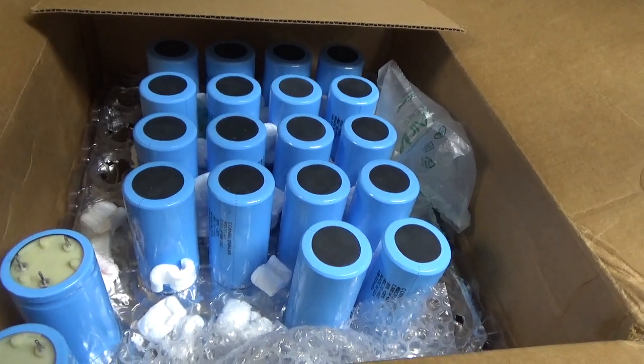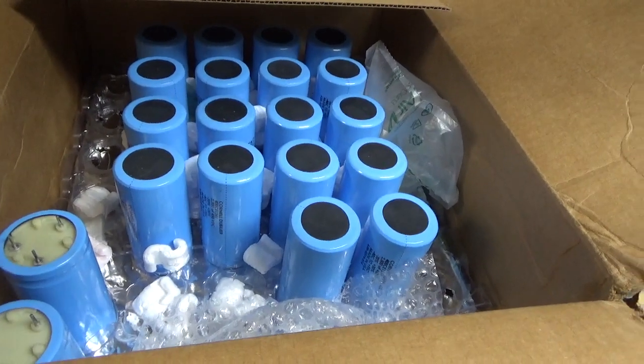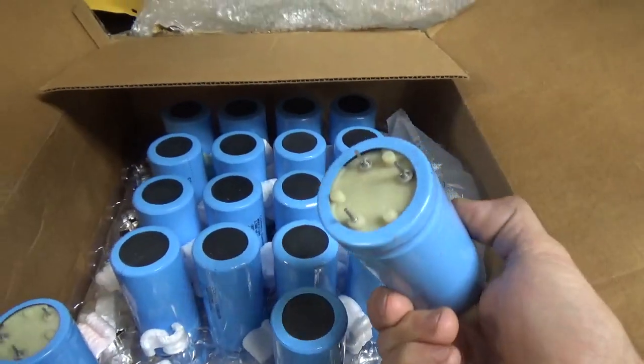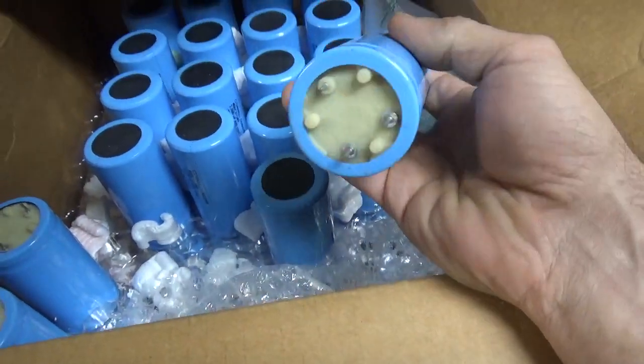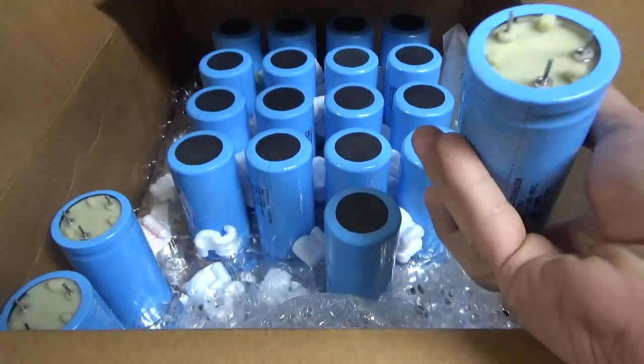These will get a resistor across each one — I'm going to put 100k, 3 watt — and it'll dissipate roughly half of their rating, so they'll have a nice, easy life.